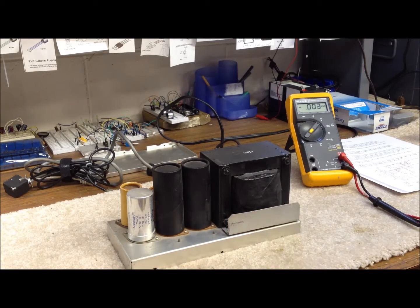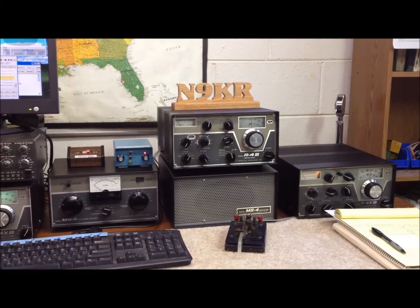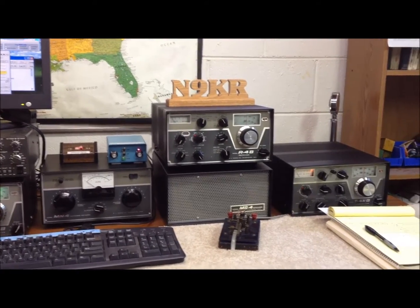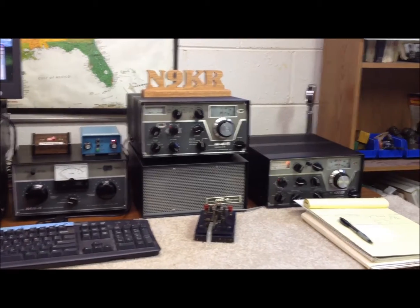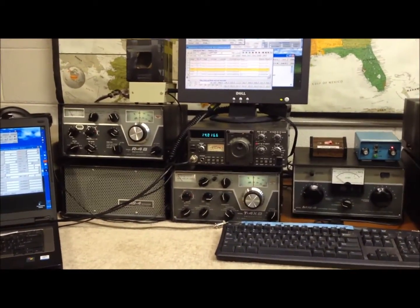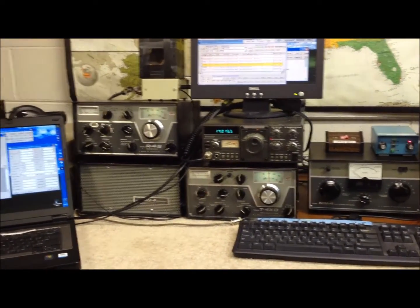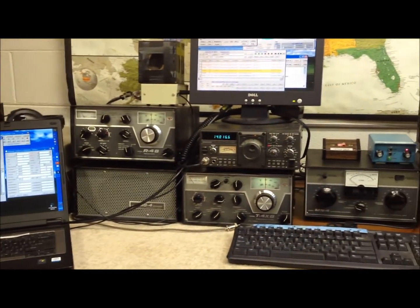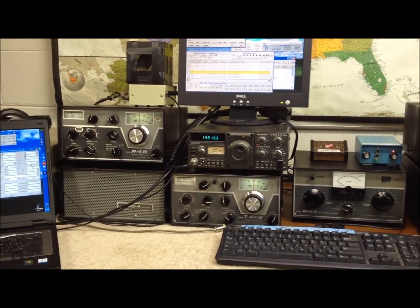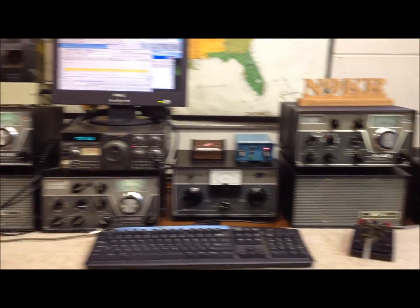We tried this out in a test setup. I probably should have known better, but I went ahead and tried the AC-3 power supply out in one of our positions where we have the Drake 4-line set up — actually two positions here in the shack. This one has the AC-4 in it and that's working just fine. We set it up with the T4X transmitter and listened to the CW signal on the air in another receiver and it was indeed horrible — all kinds of hash and noise, just a terrible sounding signal. So we quickly took that off the air and put it up on the bench.